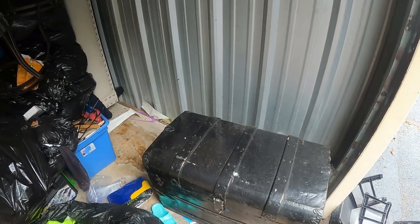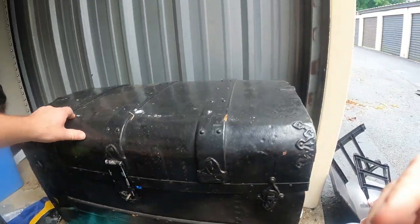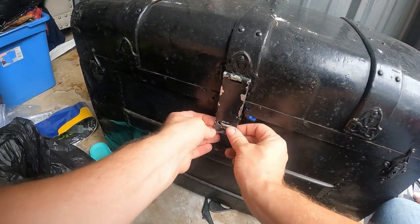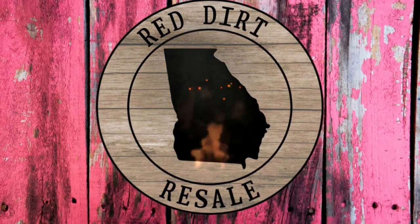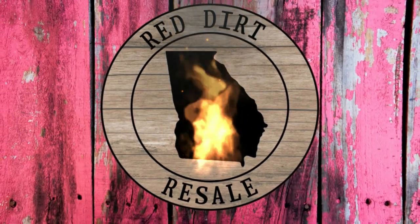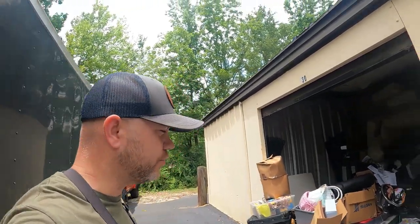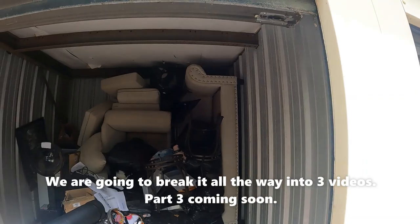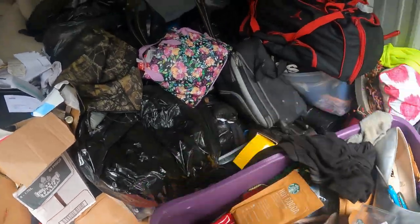Welcome back to part two of this video. There was so much stuff in here that we had to break it into two videos. As you can see, we've gotten a lot of stuff out already but we're still digging. Let's see what we got — we're almost there. Those are couches but let's dig in and see what else this unit has.